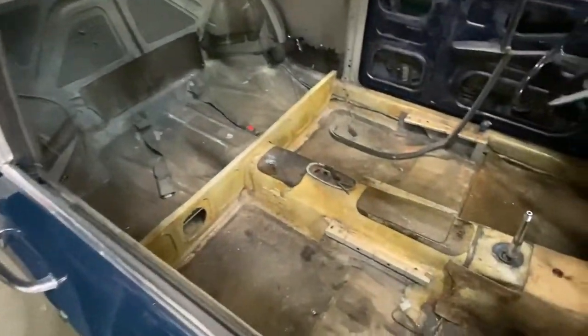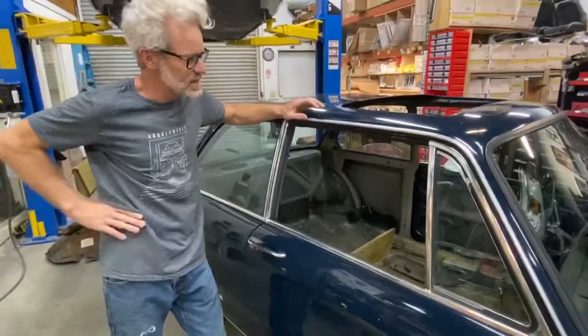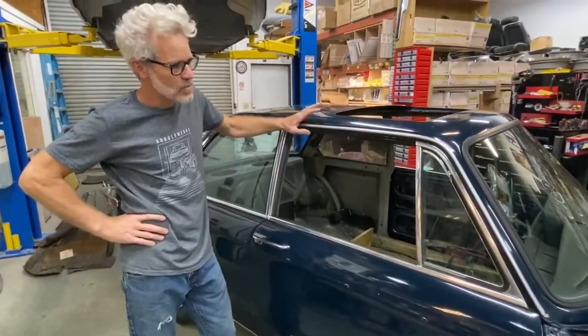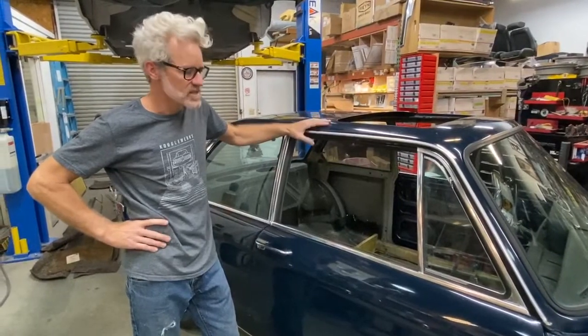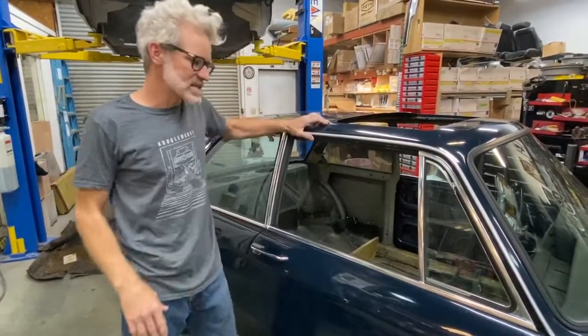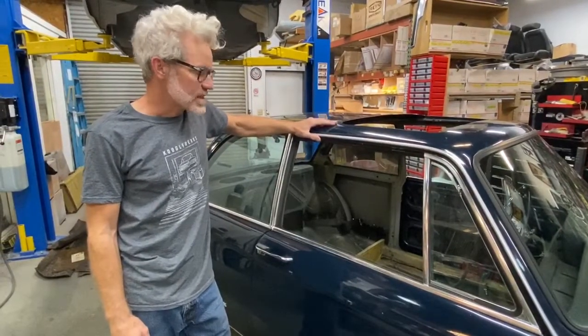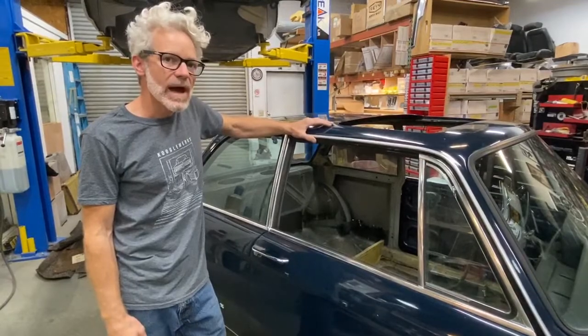You can see the car was originally Ceylon gold and repainted this Atlantic Blue. We're going to be sourcing some used parts from donor cars as well as new parts from the aftermarket that we'll install and show you how they fit.